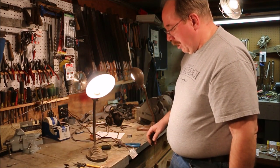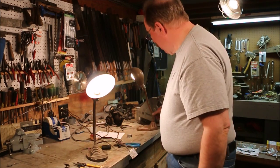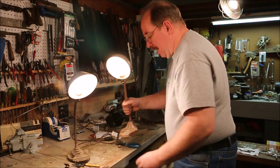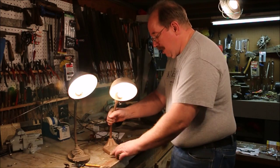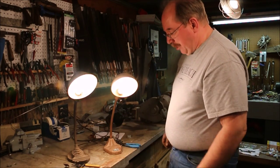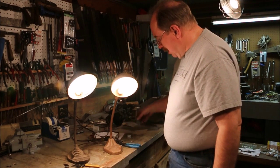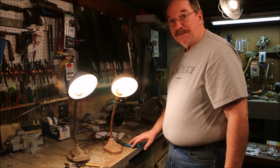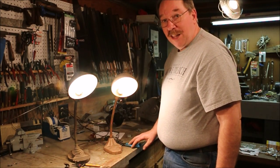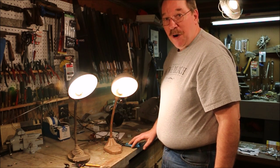And we have a working desk lamp. I think it needs to be cleaned up, but I've now got a pair of these things. This one's a little fancier, got a little nicer shade on it, but I've got plenty of light on my bench. If you have any questions about this or any of the other videos on the channel, just drop a note in the comments below — I read them all.